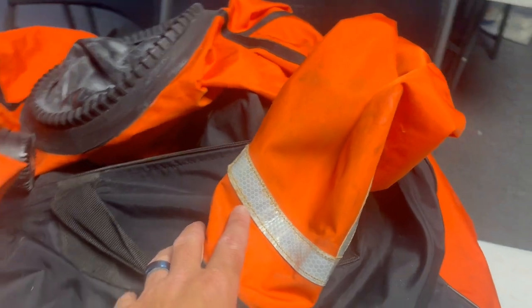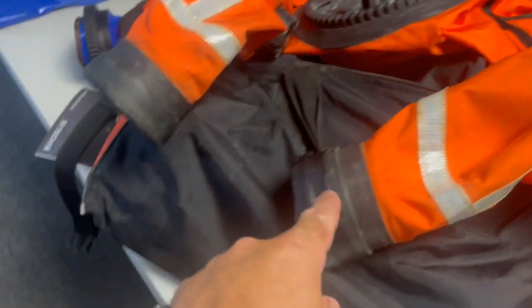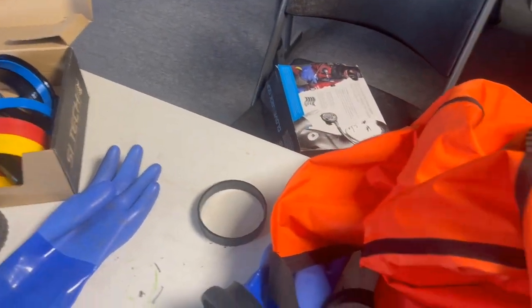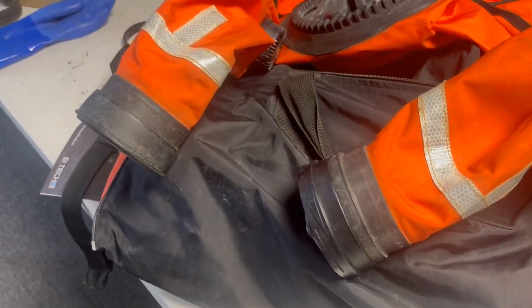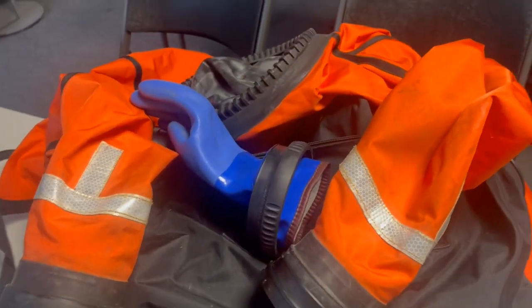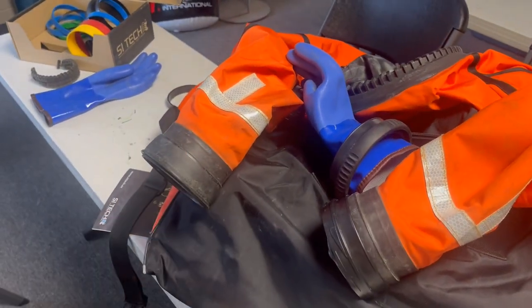Anytime I need a hazmat suit or if I want dry gloves on my other dry suit, I finally broke down and bought another Cytec glove lock system. I can very easily just swap these gloves around — put this glove on here or on there without having to swap the ring system out, or just leave a set of gloves with each suit. So with that being said, let's grab this other wrist seal and I'll show you how easy it is.